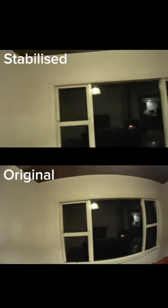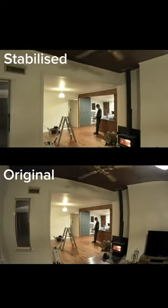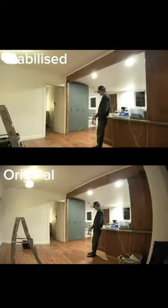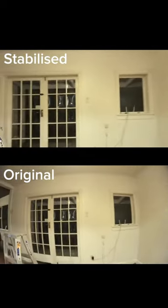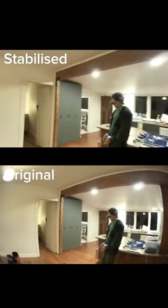Anyway, flying indoors with the iFlight Protek R25 — it's pretty trippy. You can't really move very fast or do much with your fingers because the tiniest adjustment is all you need. This was a lot of fun and I'm gonna do more. Peace.